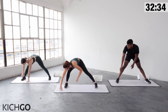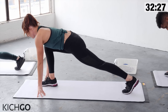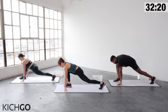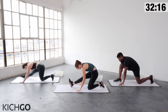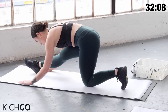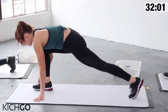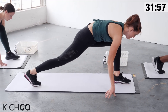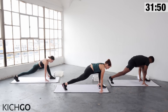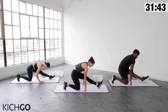Walk your hands over to the right and come into a low lunge. Holding this low lunge, pull your heart forward and just start to pulse your hips down. Then drop your back knee to the floor, pull your hips back, straightening out your front leg. Flex the foot. Point and flex your right leg — stretching out the hamstring, loosening up the calf muscle and the ankle.